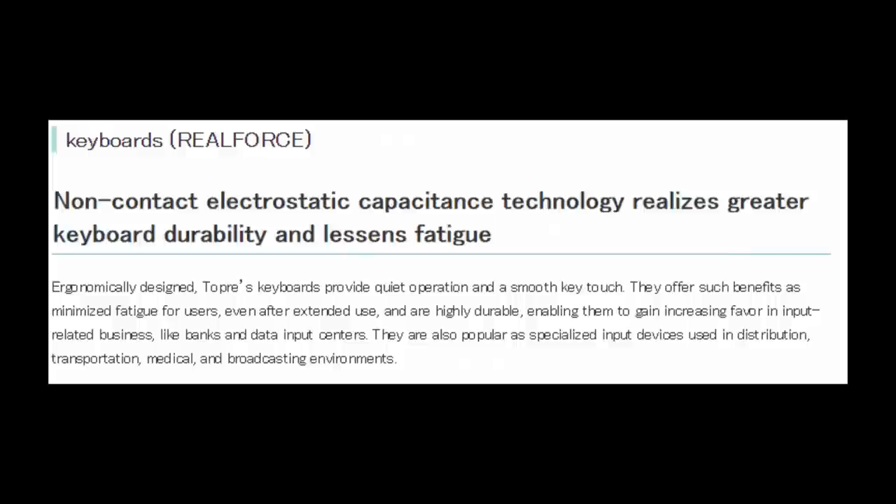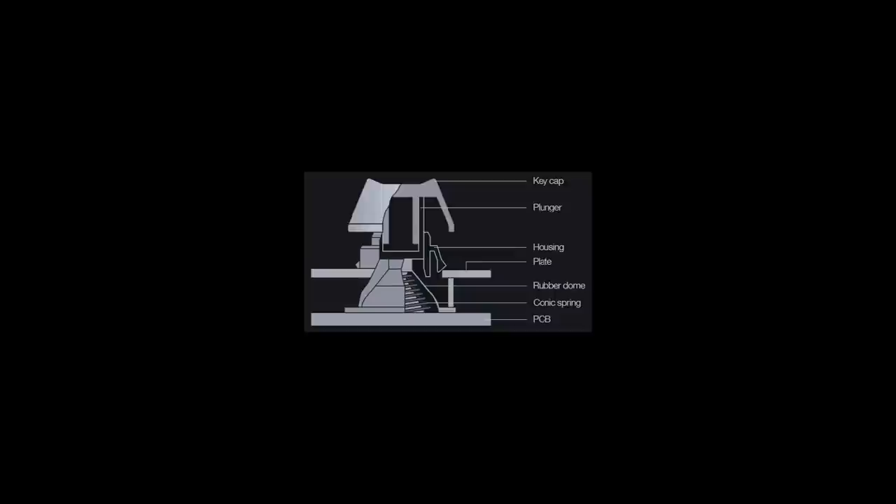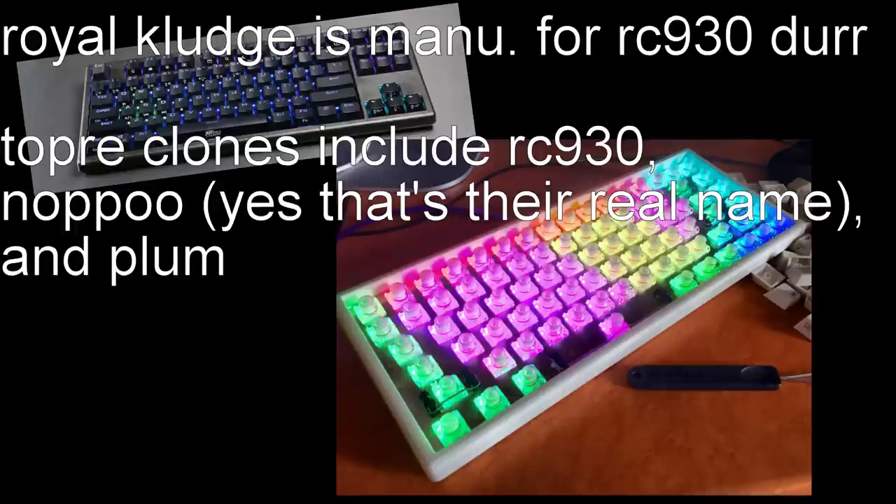At least they do have a section on their site for RealForces. Topre's first keyboard prototype was finished in 1981, and their website states they launched their office equipment business in 1986. All Topre keyboards, even though not manufactured by Topre Corporation, use electrocapacitive switches. Not all electrocapacitive switches are Topre. There is a difference between Topre electrocapacitive switches and normal rubber domes — the spring is one big difference, and the quality and design of the dome is another. Electrocapacitive switches found in RealForces, NovaTouches, TypeHeavens, HHKBs, and Leopold C-Series are manufactured by Topre. There are other clone switches and keyboards like the RC930 and Royal Kludge, but I have yet to try one that feels as good as genuine Topre.